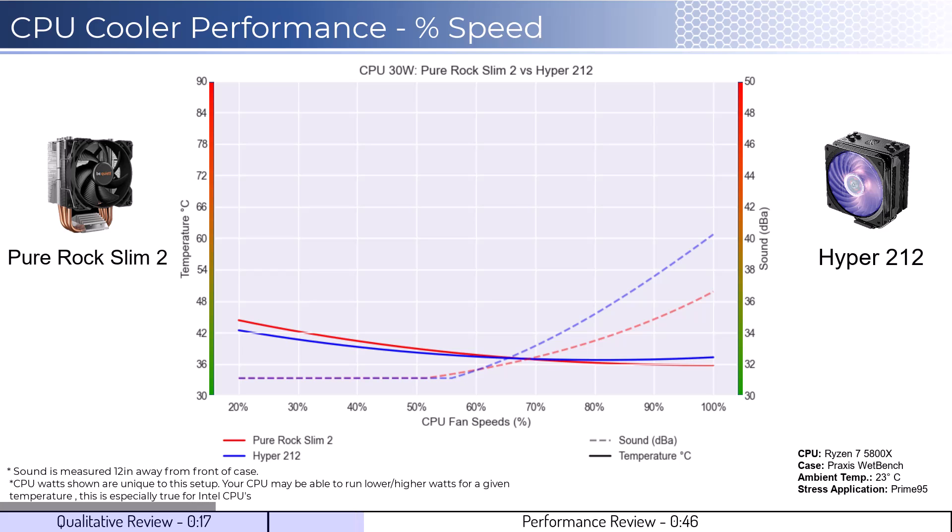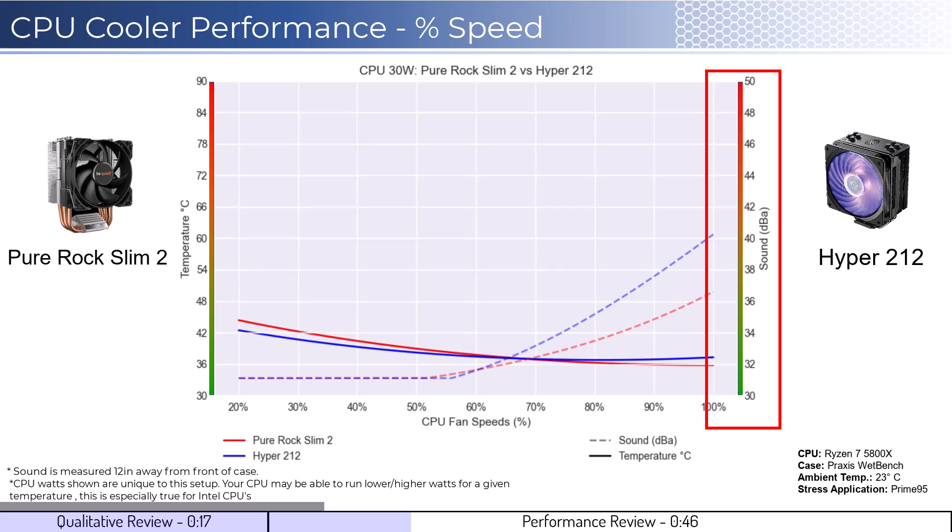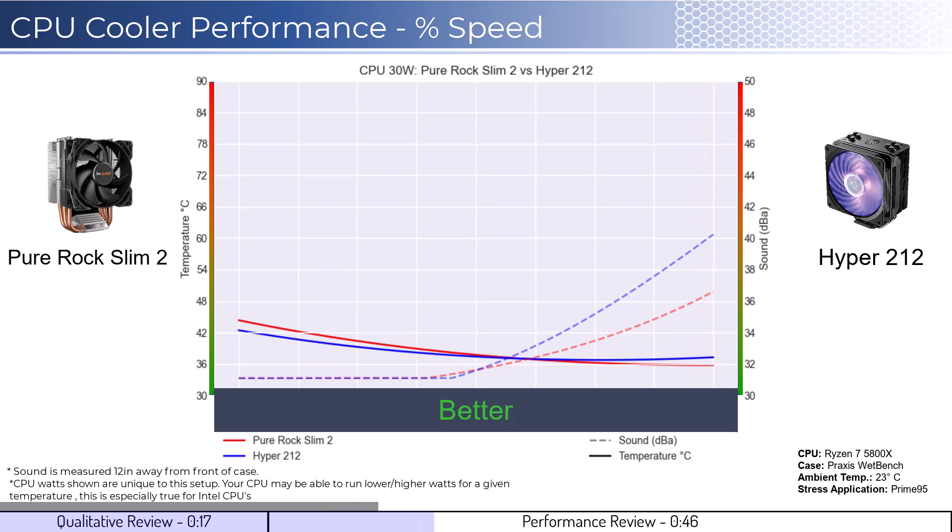To orient you to the graph, the left side shows temperatures corresponding to the solid lines, with the right side showing noise levels represented by the dashed lines. As a general rule, lower is always better for the data shown.